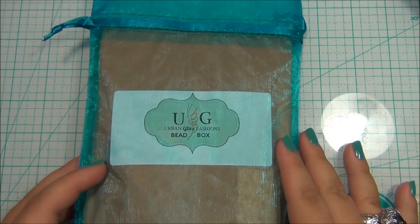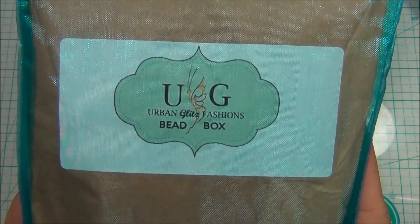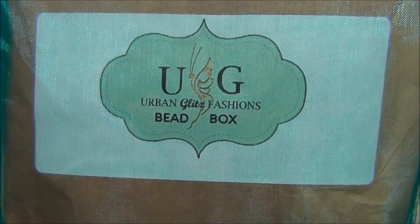Hello everybody, it's me Alicia. For this video I'm going to show you guys another new bead box. This bead box is called Urban Glitz Fashions bead box.